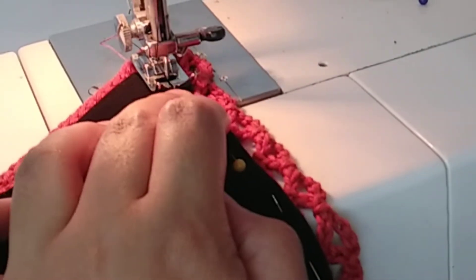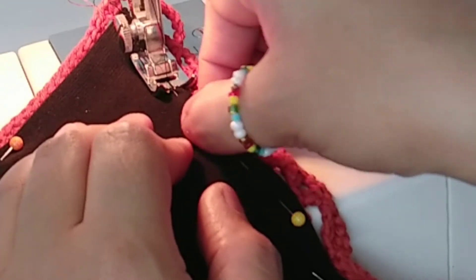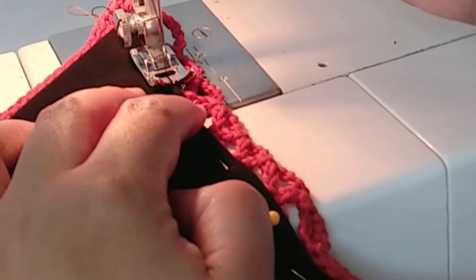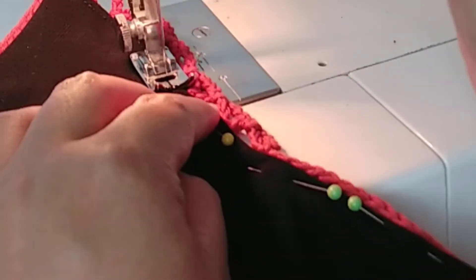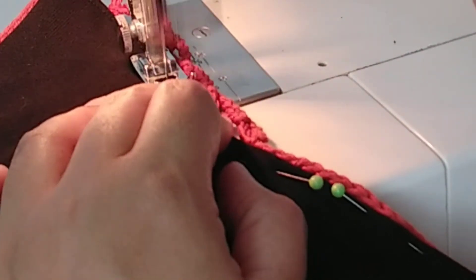While sewing, just take your time, go slow, and make sure that you are sewing on the dense part of the bikini bottom so that there will be more area where the thread will cling onto. Basically, pinning the lining onto the right place is very important.